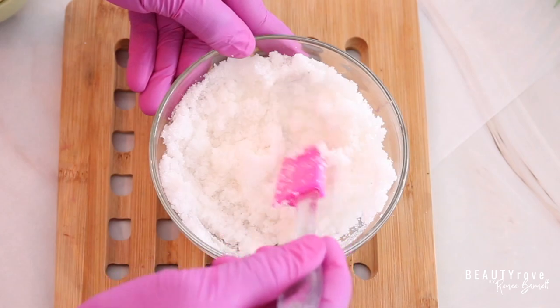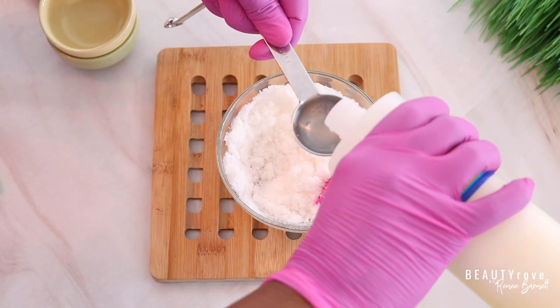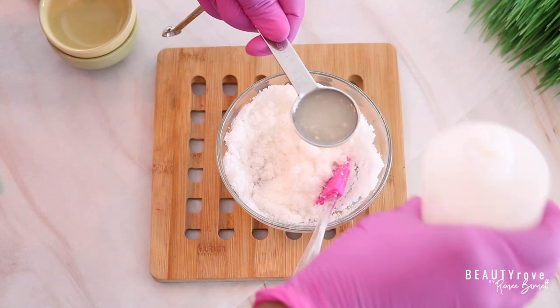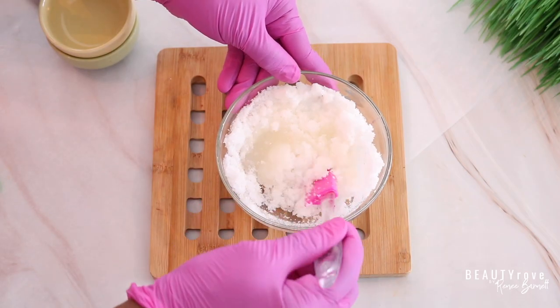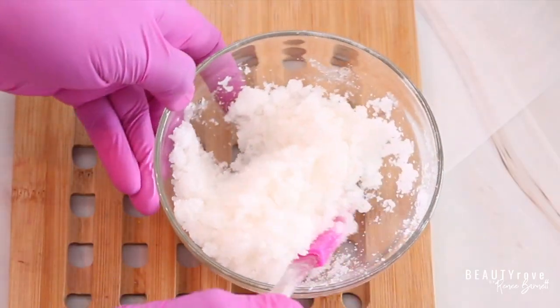After we've stirred it in, let's go ahead and add in an additional tablespoon, giving us two tablespoons of coconut oil total. You can use either a spoon or a spatula to mix it up. I love coconut oil because it is excellent for healing dry, chapped lips.